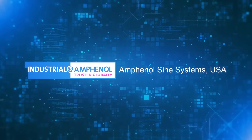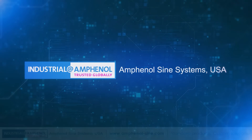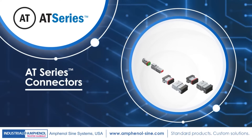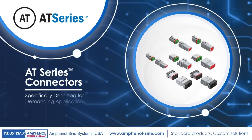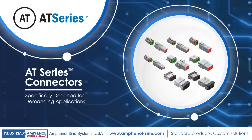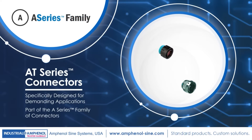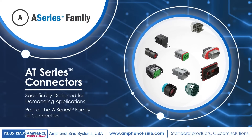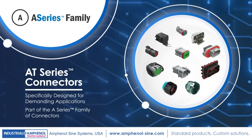Introducing Amphenol Science Systems, your interconnect solutions expert since 1967. Experience trusted performance with our heavy-duty 2-18 position thermoplastic AT-Series connectors that are specifically designed for demanding applications. The AT-Series is part of the larger A-Series family of heavy-duty, multi-pin, plastic and metal connectors. The A-Series family bridges the gap between controlled and harsh environmental conditions to help keep you connected.